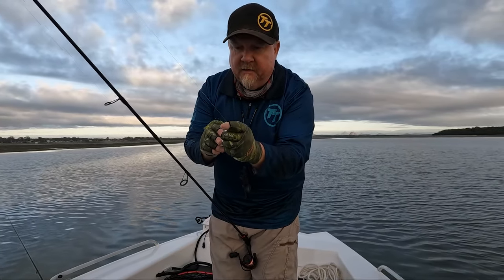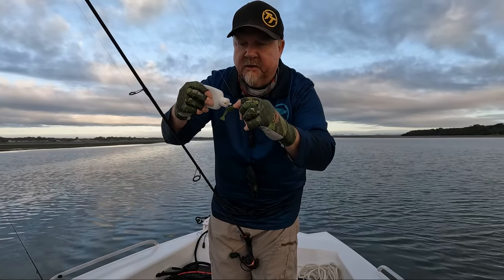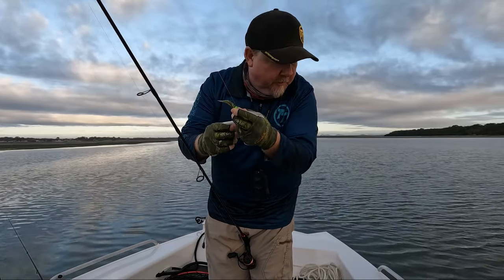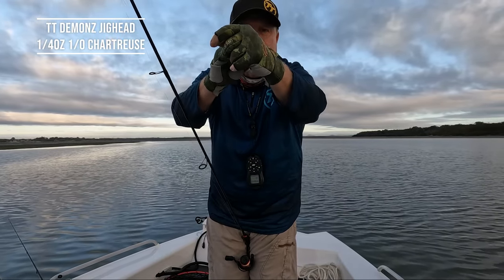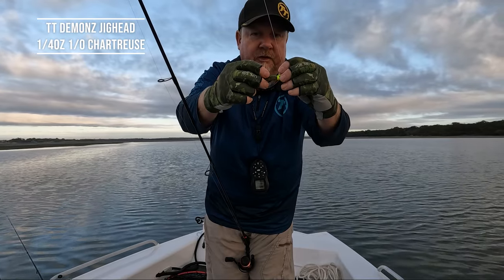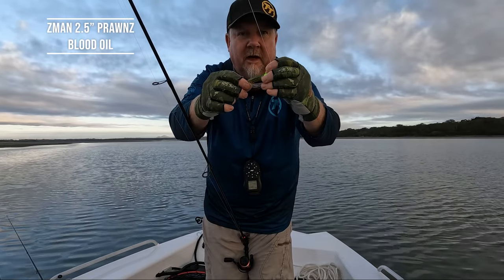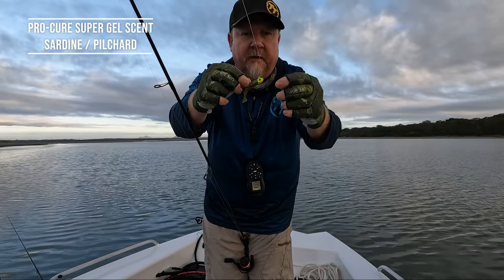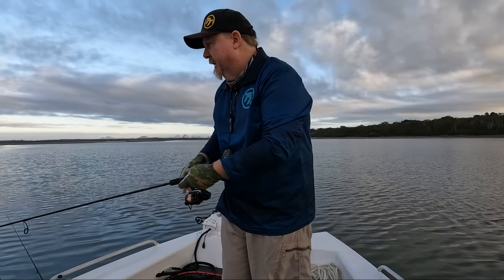A couple of dozen casts in this morning and only one little tap so far. I'm changing it up because we don't have a lot of time — I want to keep things moving. I've changed to a chartreuse Demons head with a blood oil colour 2.5 inch prawn. Real bit of punch out there so they can see it in this low light. We'll see if we can get them fired up on that colour.